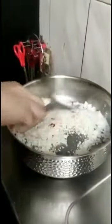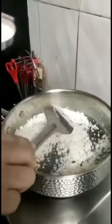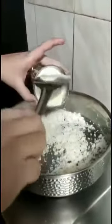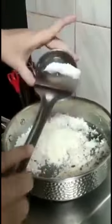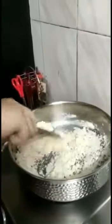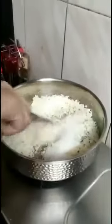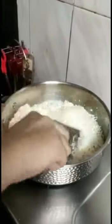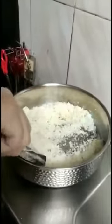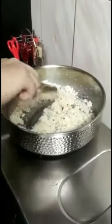Now the color is a little bit golden. Now I will add the milk powder and stir it well. Now I will add the sugar and stir it well. The sugar has started to caramelize.